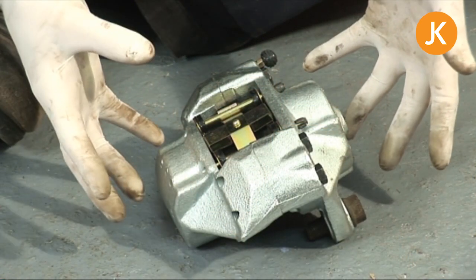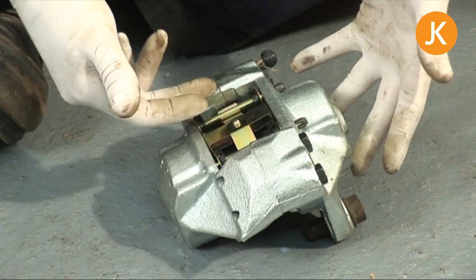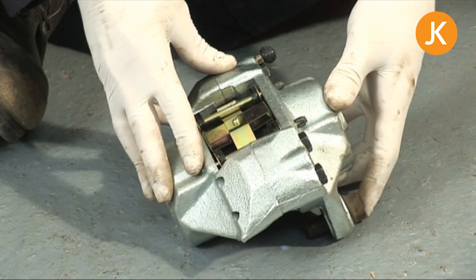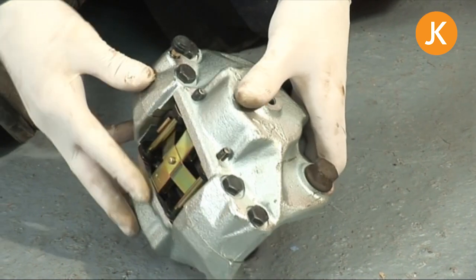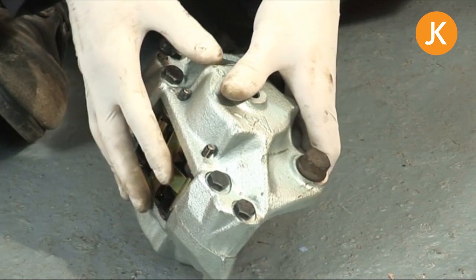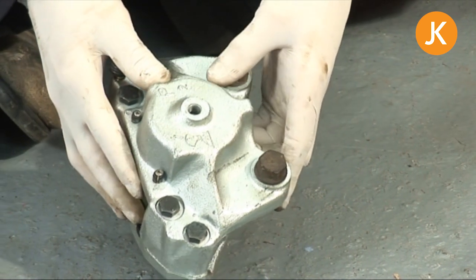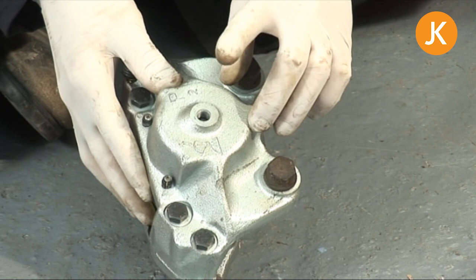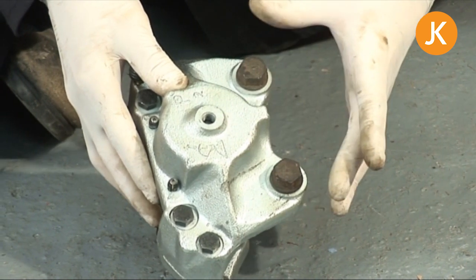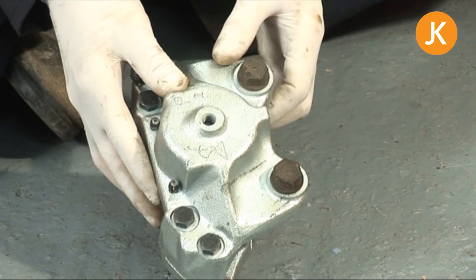Looking at our caliper here — that's the outside of the vehicle and this is inside, you'd need to peer your head round. If we turn it over and identify a couple of things: there's the bleed nipple, which will be important at some stage, and most importantly where the brake hardline screws in — that's what the 11mm spanner is for — and the two 19mm bolts here.